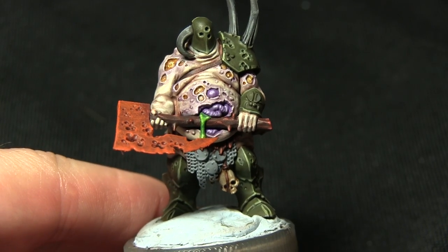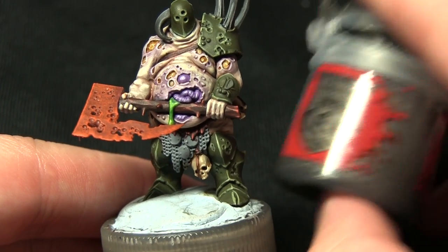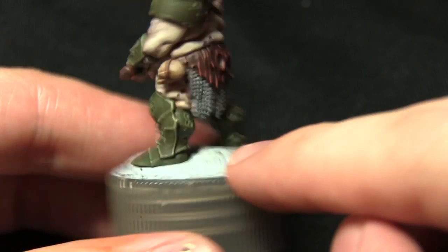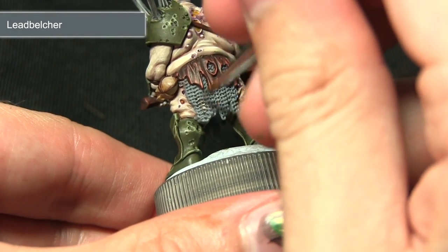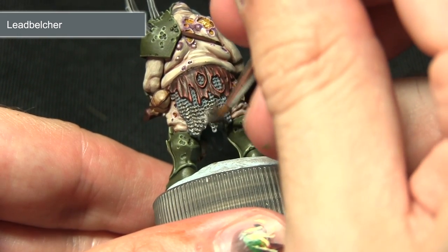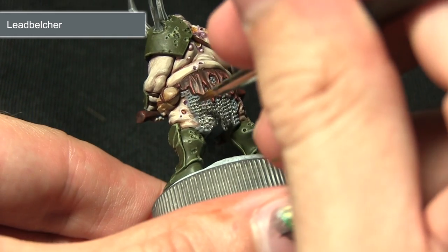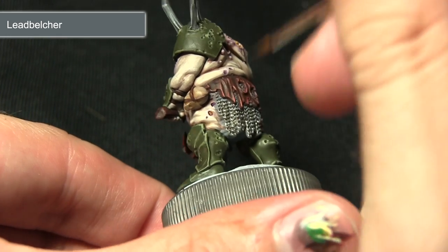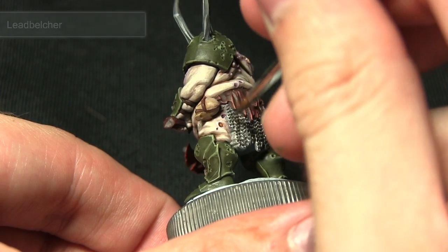Once all the non-metallic paints are completed we can start painting the silver areas. First we'll start off with Leadbelcher, painting the chainmail around the front and also the back of the miniature. Apply it over the entirety of the chainmail, being very careful not to over-spill onto the matte areas, working the paint into all of the recesses. We will be applying a wash next which will help remedy any areas you may have missed.